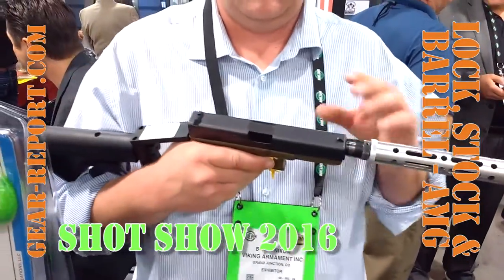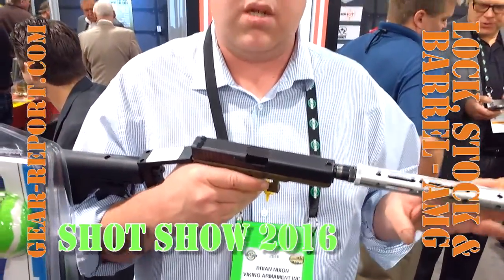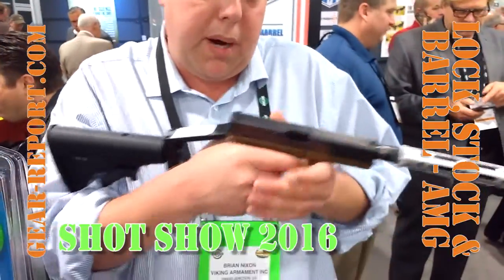Screw it right on there and you're good to go. It's going to be available in some different colors — that's an option. You've got to get a more grip up here or back here.